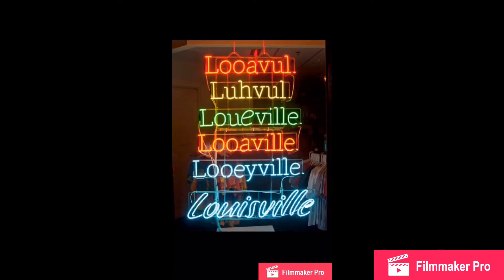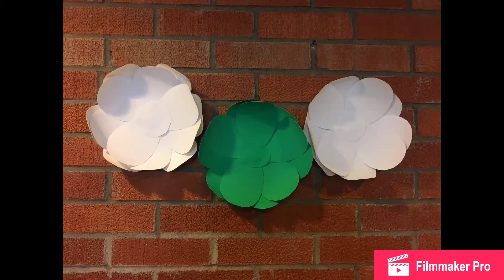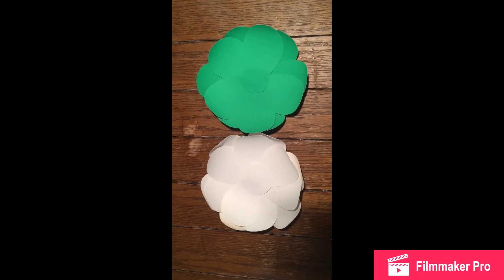502 Insights, where we talk about a little bit of everything. In today's video, I'm going to show you how to make paper flowers.